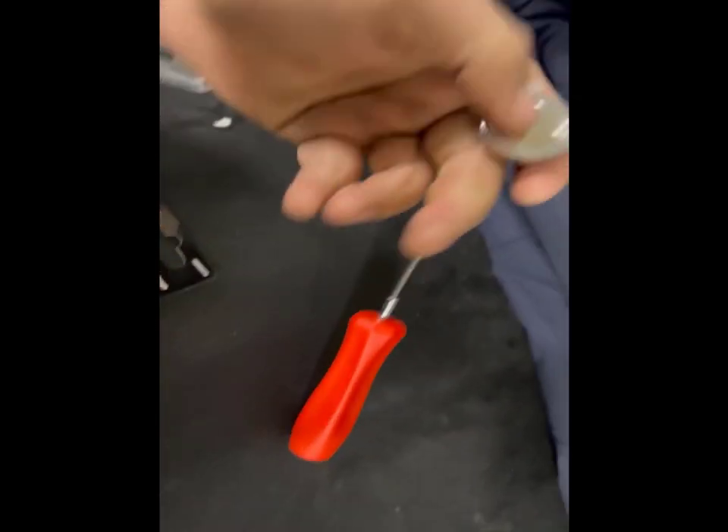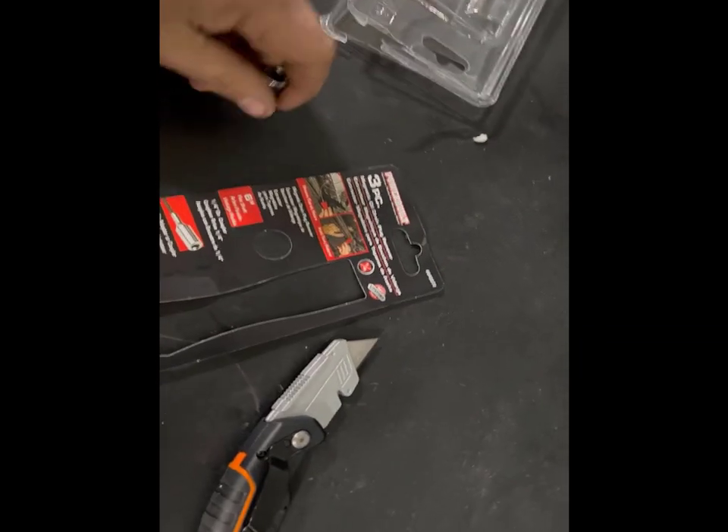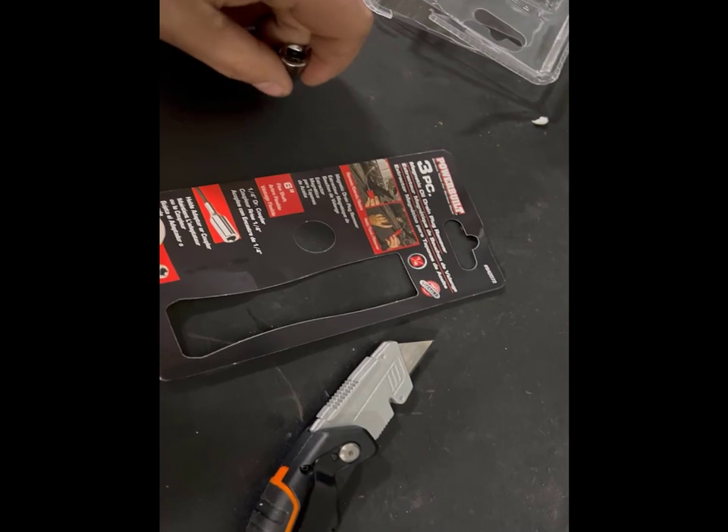So I got the magnet on here and it's actually really strong — pretty strong magnet. I also noticed this coupler here is a quarter-inch drive, so you can put your quarter-inch sockets on there too for removing other bolts.